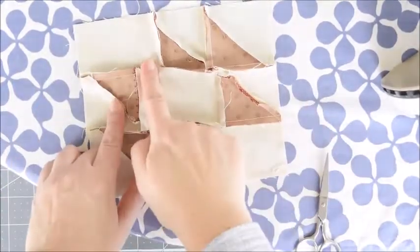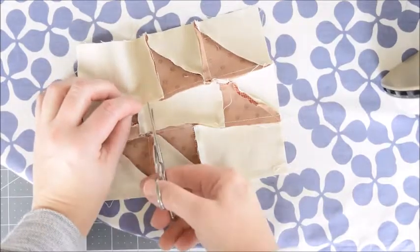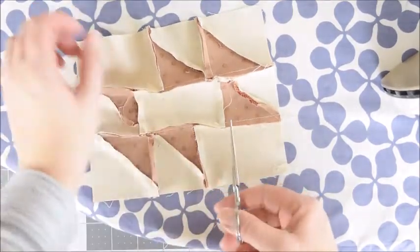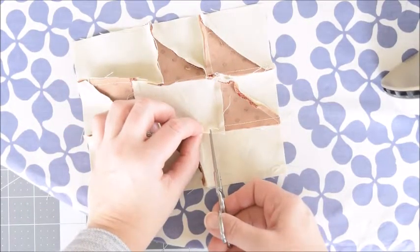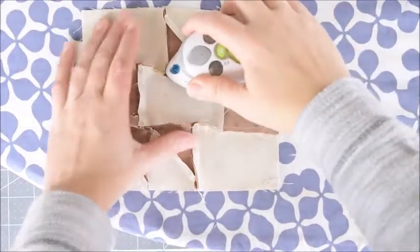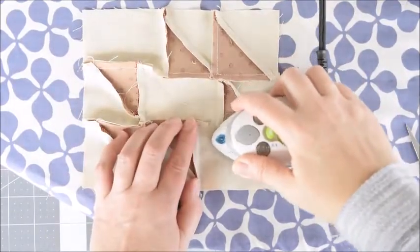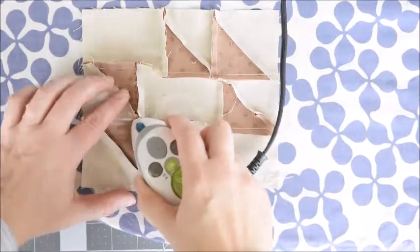We're going to flip it over to the back side. When you see this larger gap here, we're just going to do a little clip — be sure not to cut through the seam — and we'll also do that over here. Then we're going to press the seams: this side we'll press them down, and on this side we'll press the seams upward.